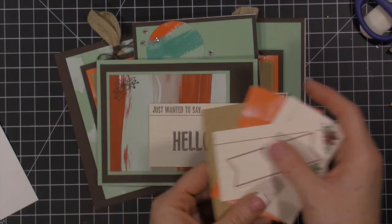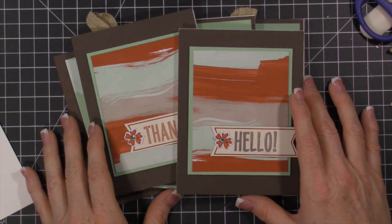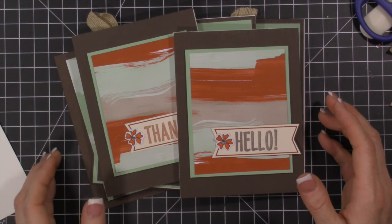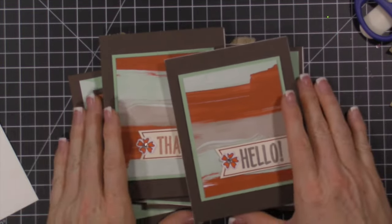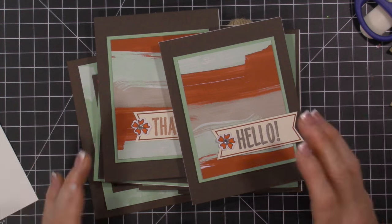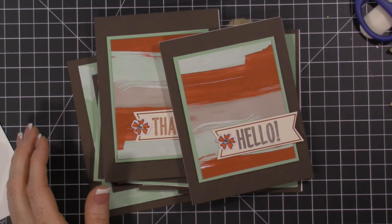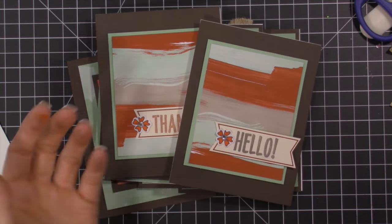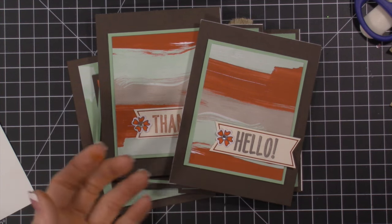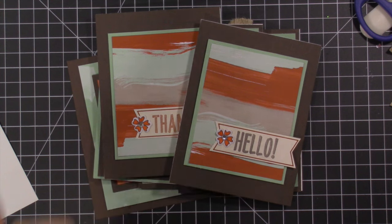I wanted to mention quickly that right now, if you'd like to join Paper Pumpkin and have never joined before, there is a buy-one-get-one-free promo code. You sign up for the monthly subscription box, use that promo code, and your second box is free. You can always unsubscribe after you get that second box, so you'll have paid twenty dollars and gotten two boxes — amazing! I always feel bad when a promotion is for new subscribers only, because what if you subscribed before, weren't sure about it, or just needed a little break and want to resubscribe?